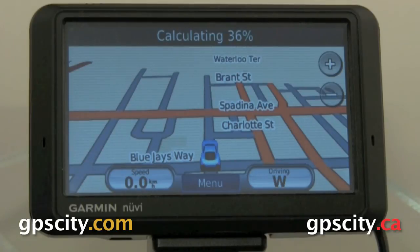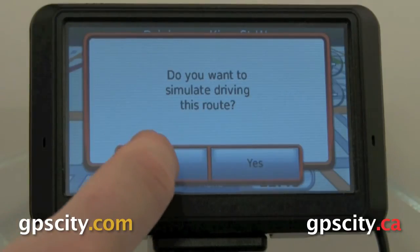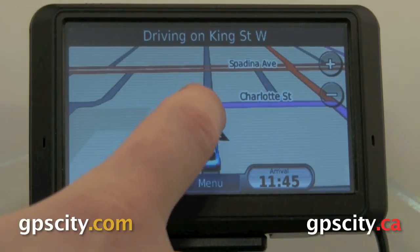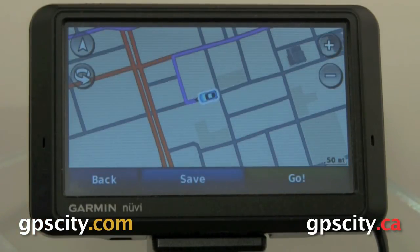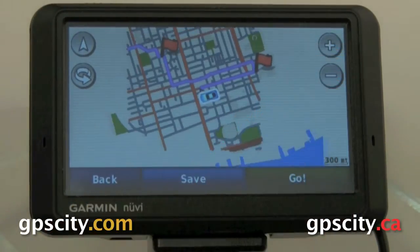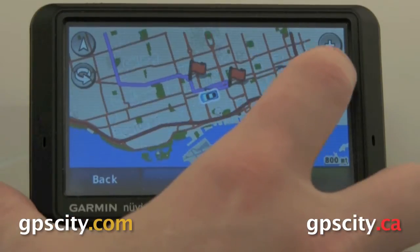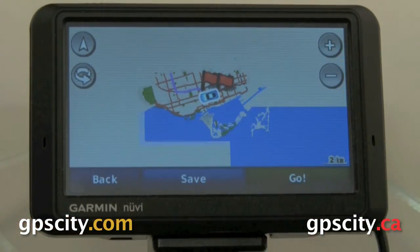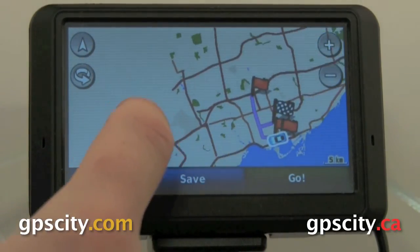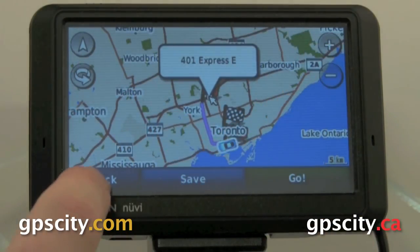Now it's going to recalculate that route based on the fastest time, so it's actually going to take us on different turns. If you want to review your route on the map, you could just touch the map screen. It's going to bring up the map viewer — hit the minus to zoom out. Each one of those flags are part of our destinations. We can move the map around with our finger also, and then zoom back in on various points. Once we're done, just hit back.